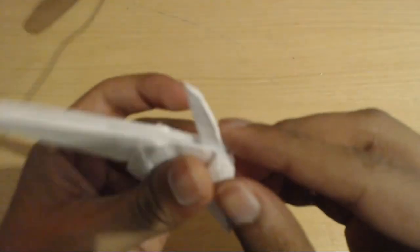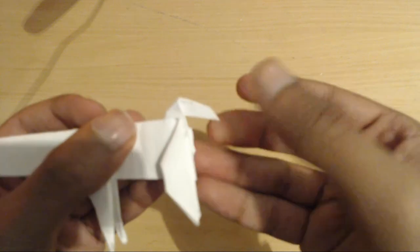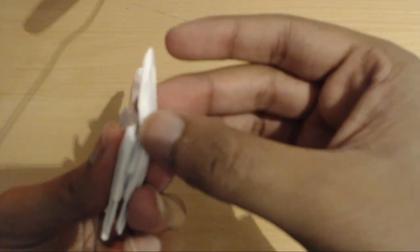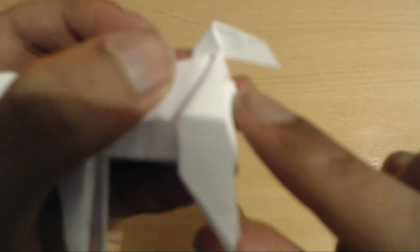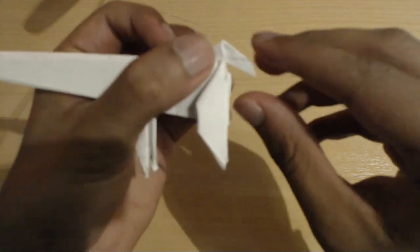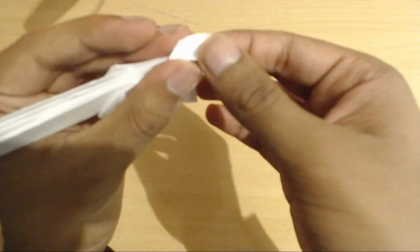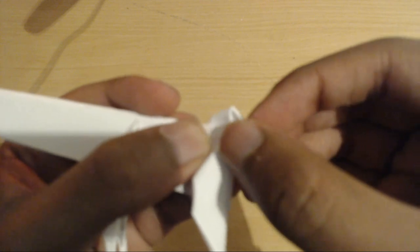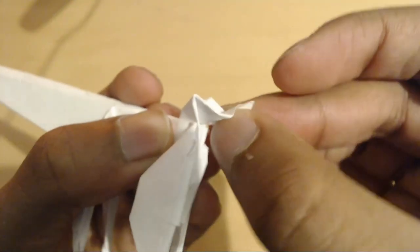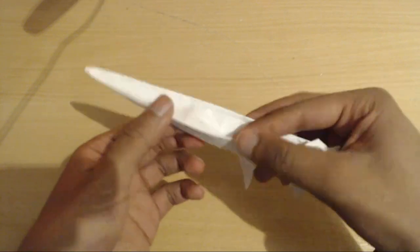Now we are going to look at the tail right here — open it up and fold downwards. It was like this, we've just opened it up, pushed it down, and flattened it. Now you can see there is a line going horizontally there. Open this up and push it along that line, squash it down so that it looks like that.